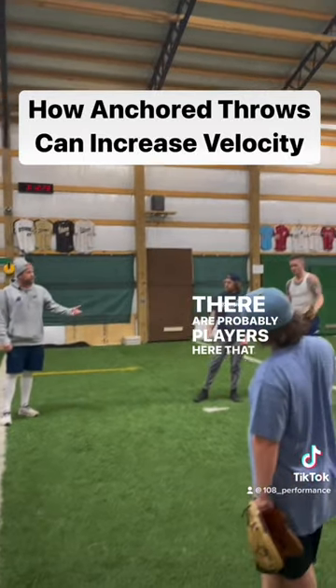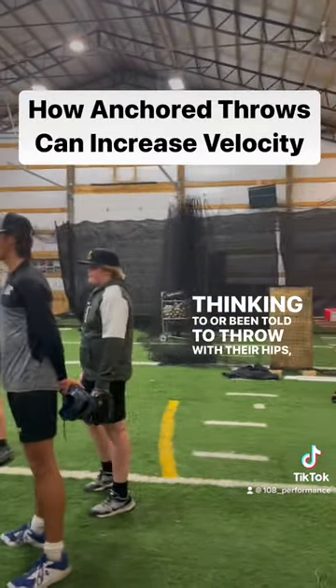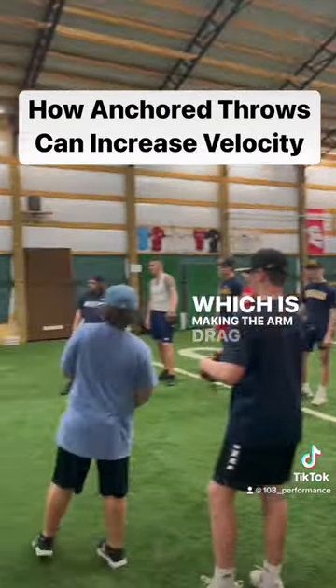There are probably players here that are trying to, or thinking to, or have been told to throw with their hips, which is making the arm drag behind.